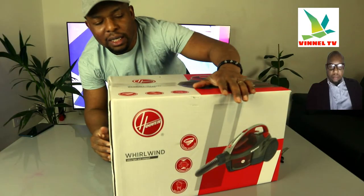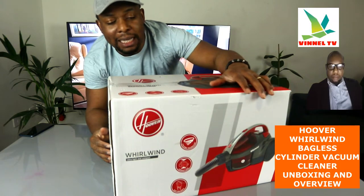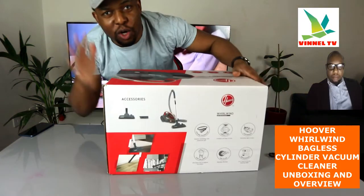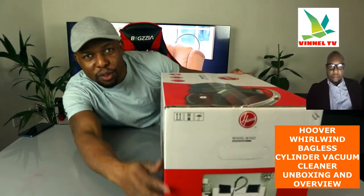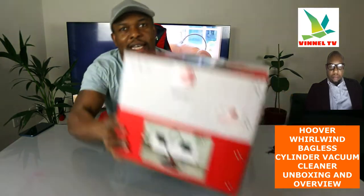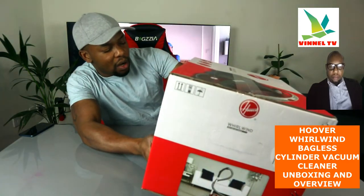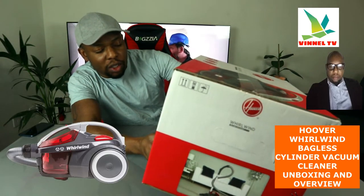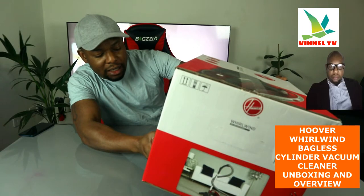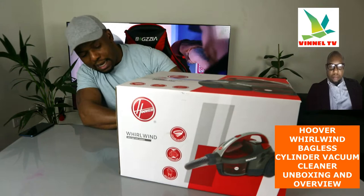I want to show you what we've got here. We got this Hoover — this is the Whirlwind Compact Hoover, ultra light and compact. We're going to unbox this gear and see what is inside. This will help you make an informed choice about this gear. It features cyclonic technology, compact size, and easy emptying.